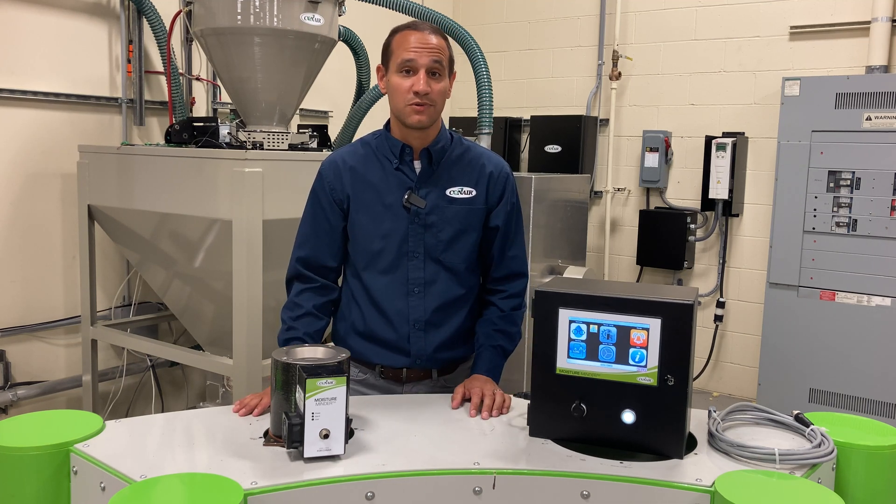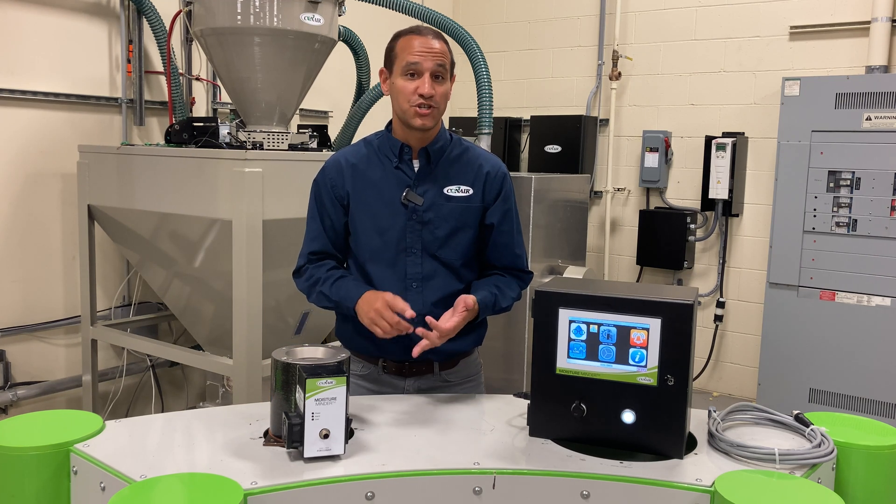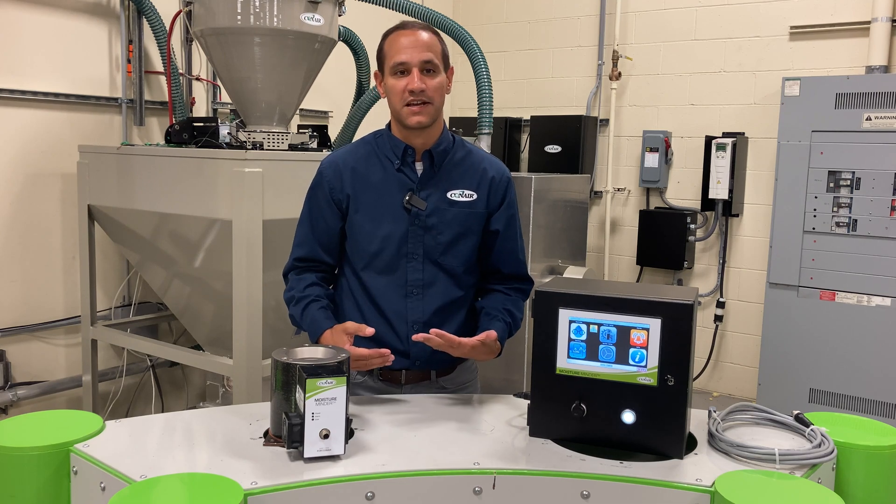At that point it's going to be too late — you've probably already made bad product for hours, shifts, or maybe even days, and this is going to lead to high scrap rates and dissatisfied customers.